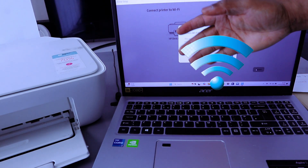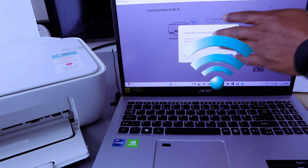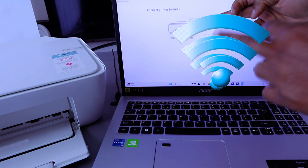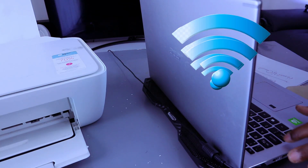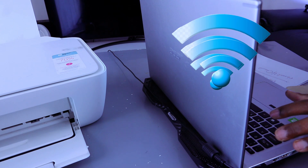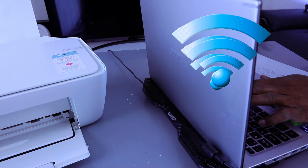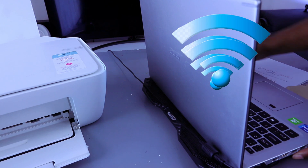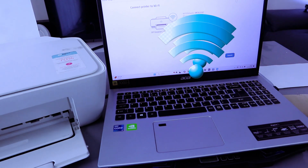Now it picked up the available Wi-Fi network and will ask you about app access to the Wi-Fi network. I'm going to select 'No thank you.' Once you select that, it gives you the option to put in the password. I'm going to enter the password — you get the password from the back of your network router.